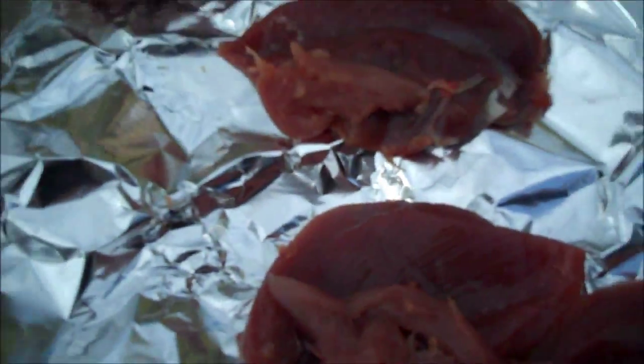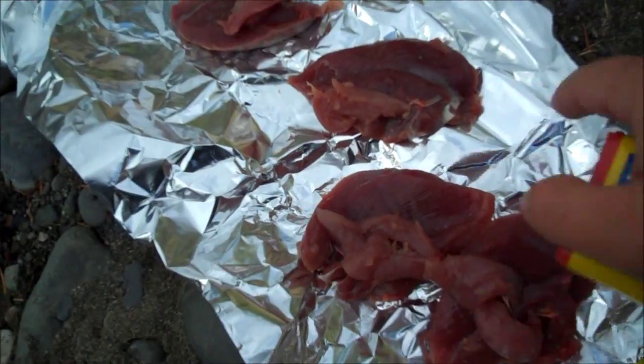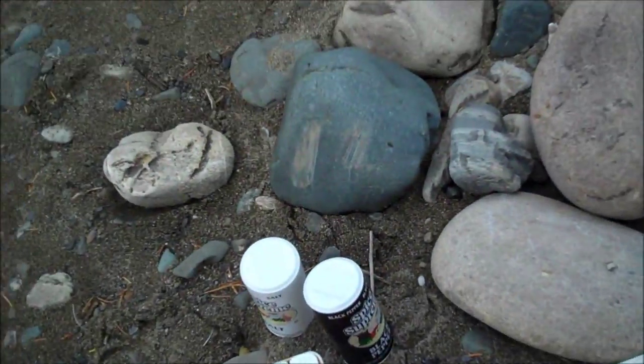So we've got the grouse done. You can see this darker part here is the breast and the lighter part is actually the tenderloin of the grouse. Every bird has it, I believe. What we're gonna do now is season them — I've got Old Bay seasoning and salt and pepper. I'll show you what they look like after they're done.